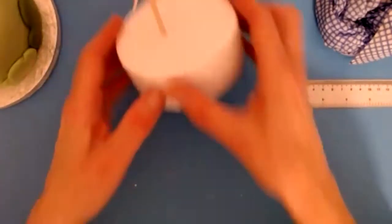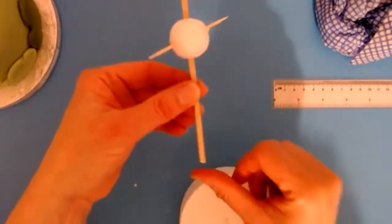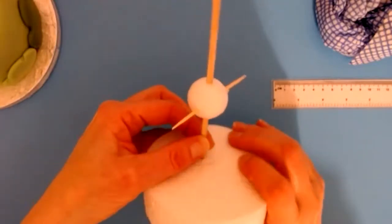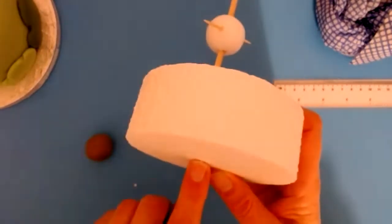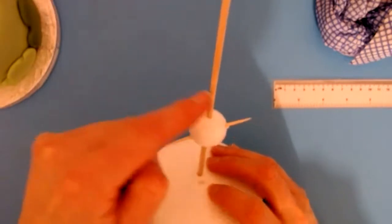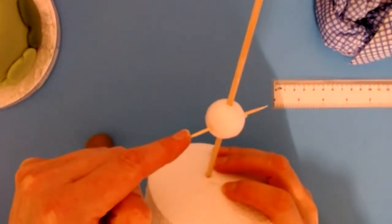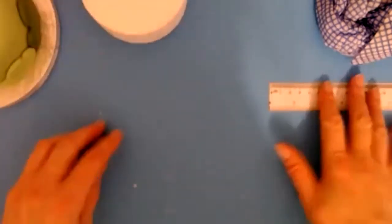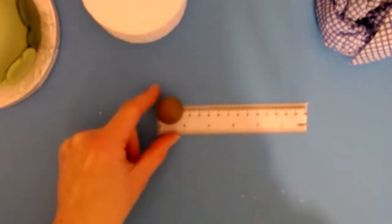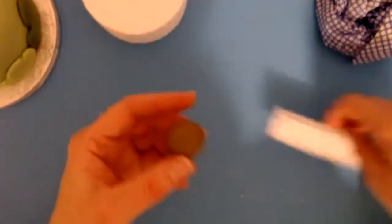Just to explain what we've done so far: we've cut the pointed end of the skewer off and put it into the dummy so it's right down to here but not sticking out. Then we've put sugar glue all around the ball but not the sticks. And we've got everyone to make a ball out of the dark brown paste — two and a half centimetres diameter. That's as far as we've got.